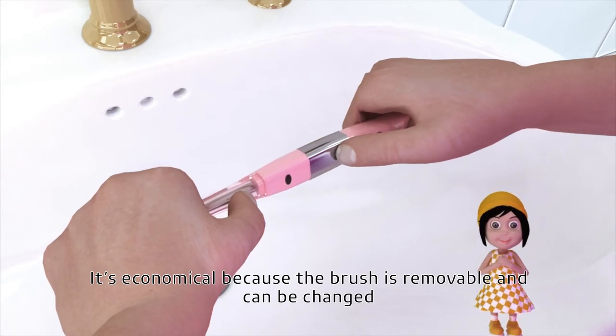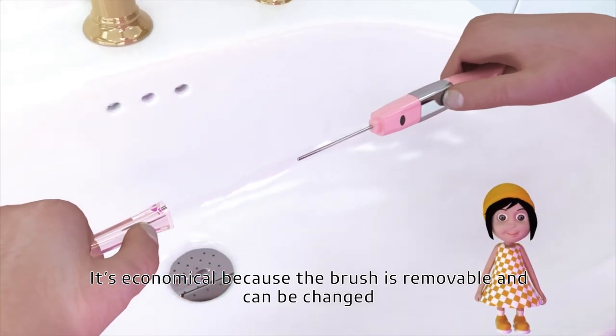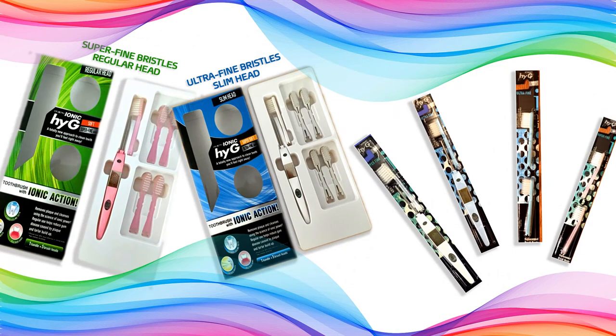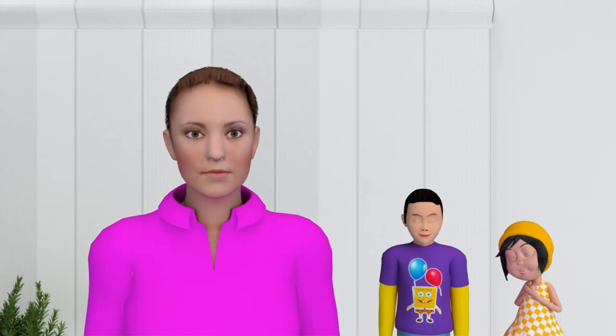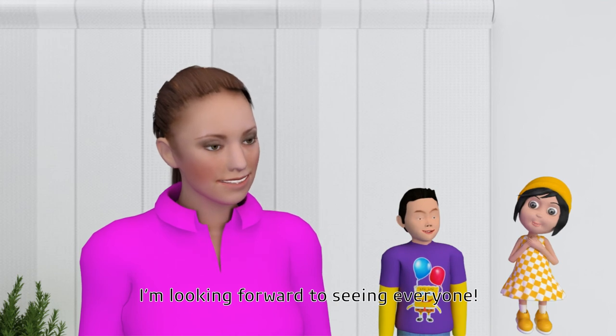It's economical because the brush is removable and can be changed. I'm happy that there are so many different choices. I'm looking forward to seeing everyone!